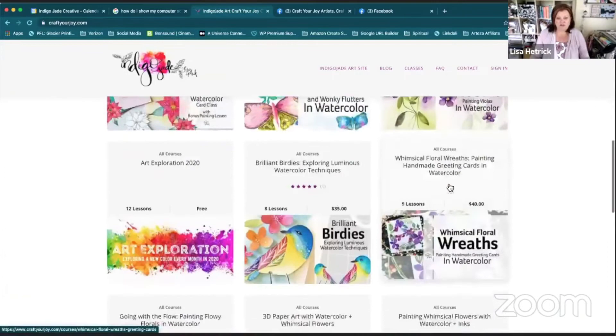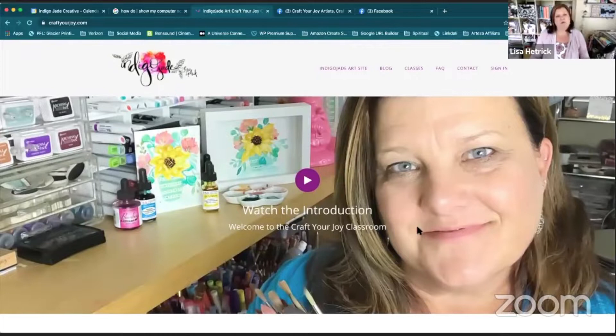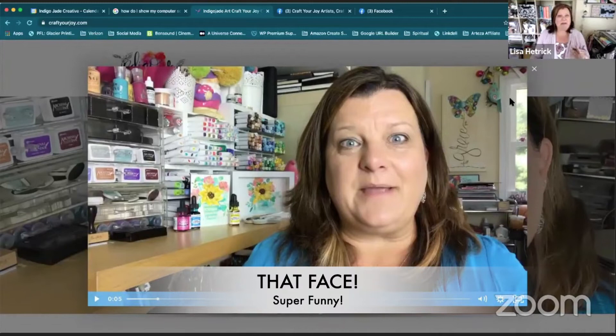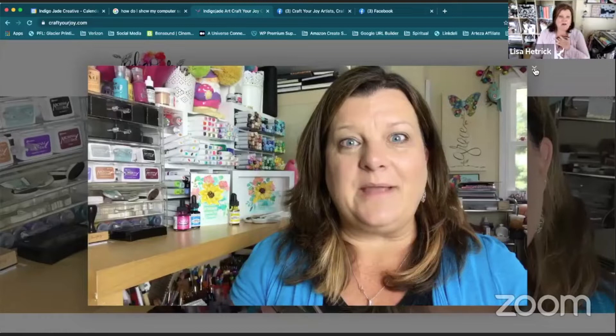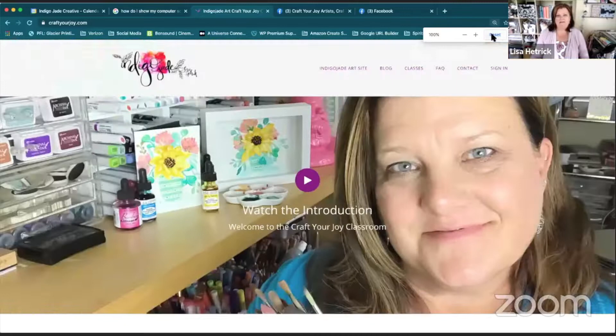I'm going to scroll through and share a bit about the classroom. When you come to the classroom you can click on this video — this is an introduction to the classroom. You can see a little welcome video from me and just a little bit about the intention of this classroom and all of the courses, my heart, and the things I wish to share with you through this teaching platform.